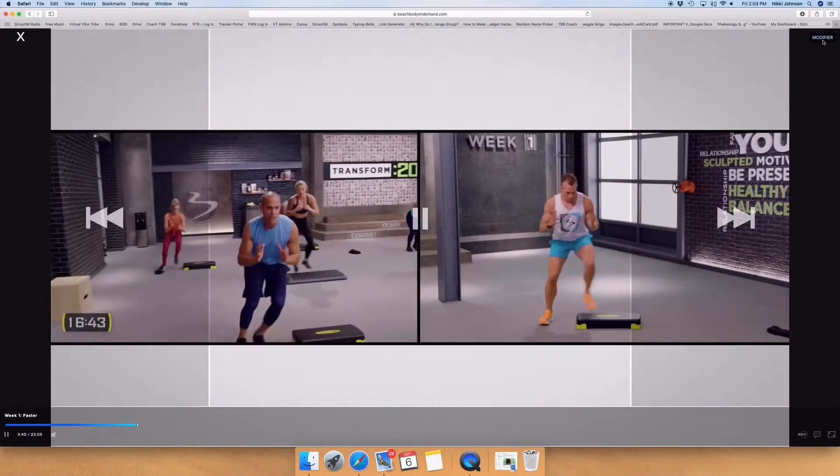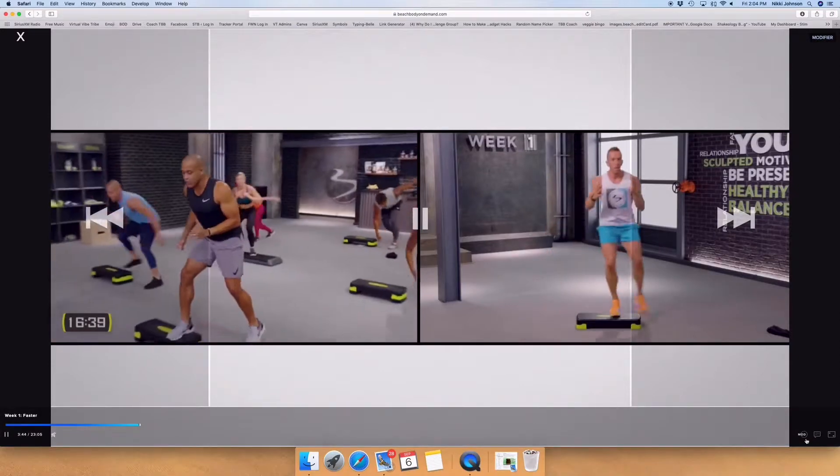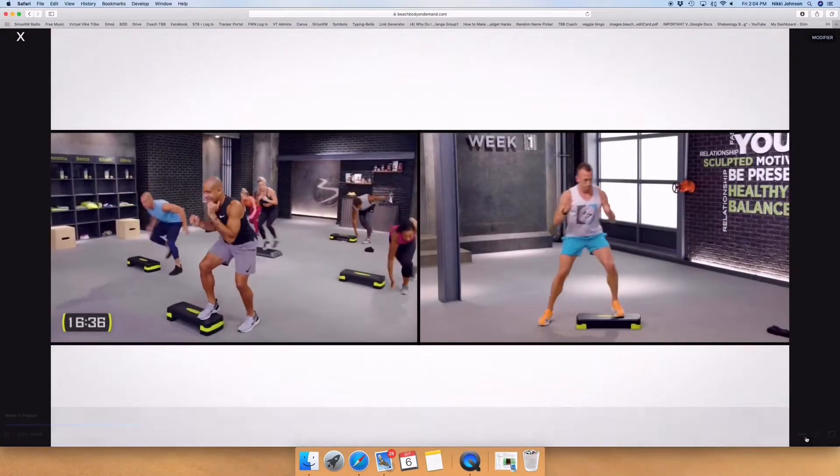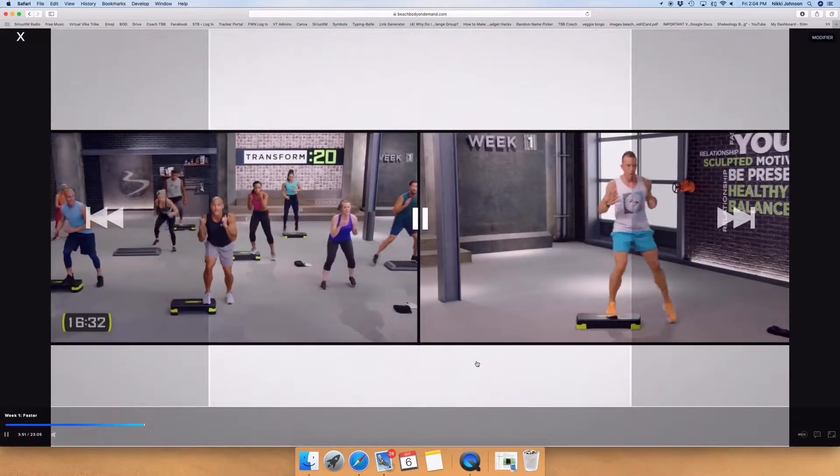Not all workouts have these, but once the workout is playing and you see the MOD option, that means that workout program does have the split-screen modification option.